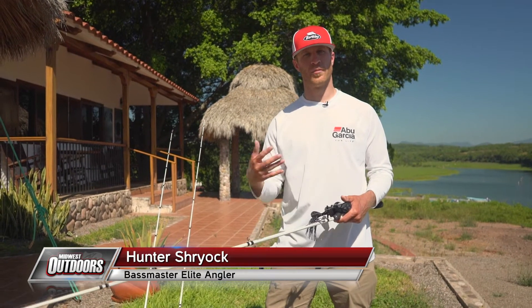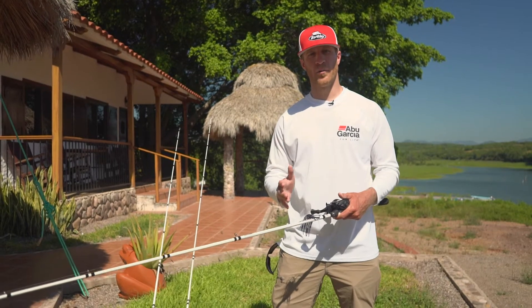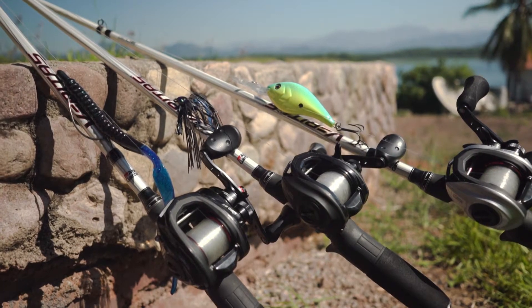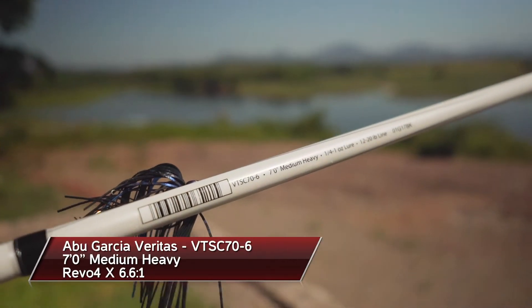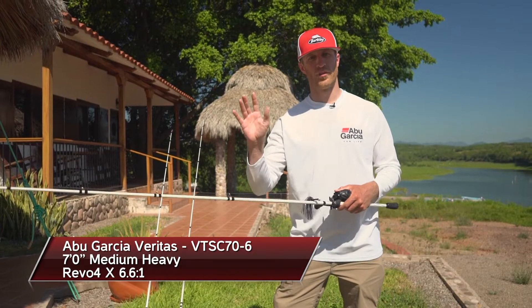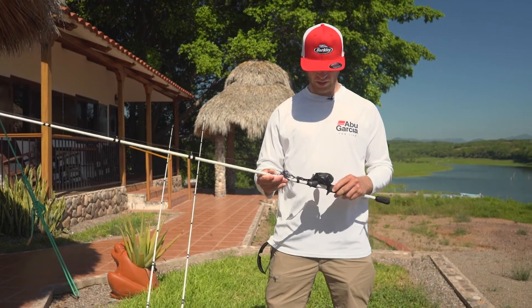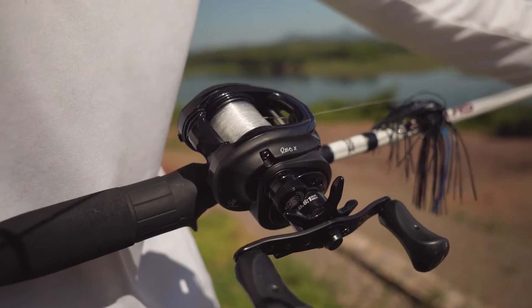I get a lot of questions on my rod and reel setups for my applications out on the water. It's pretty simple — I always leave with these three favorite setups. The first one is a seven foot medium heavy jig rod. I can throw this on a chatterbait, a spinnerbait, a lot of different things, and I use it on a six six to one Revo X.